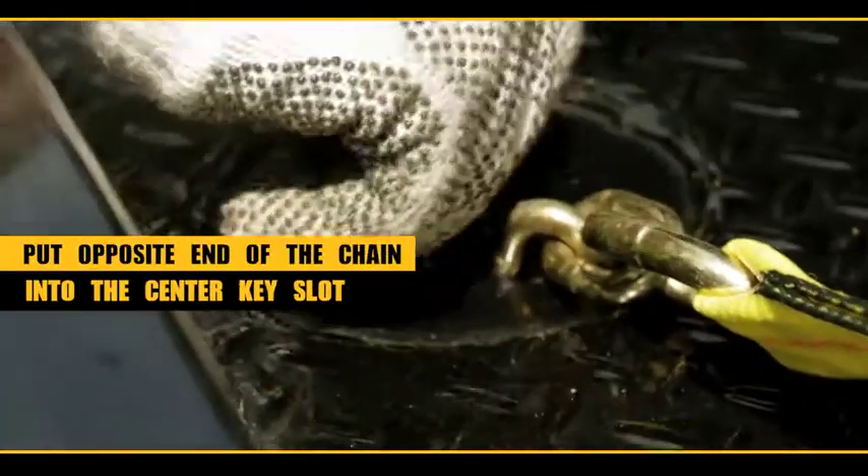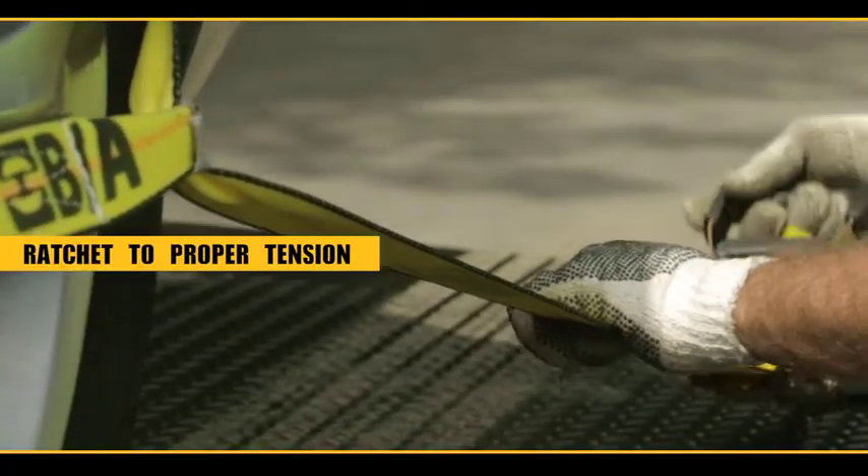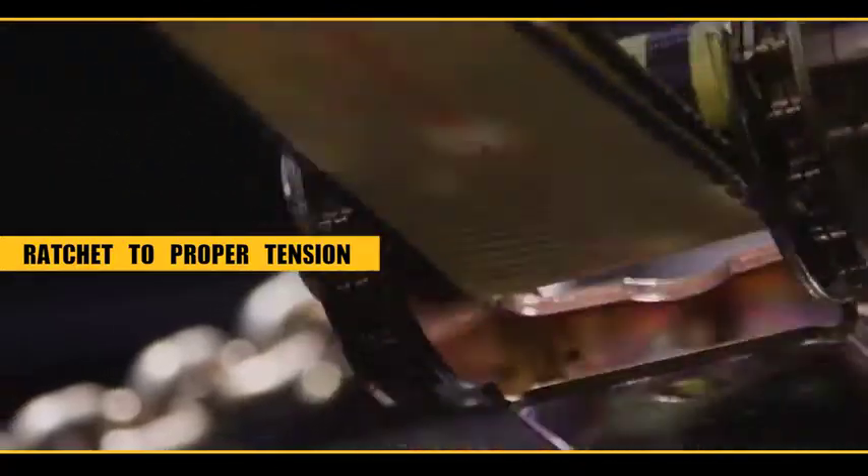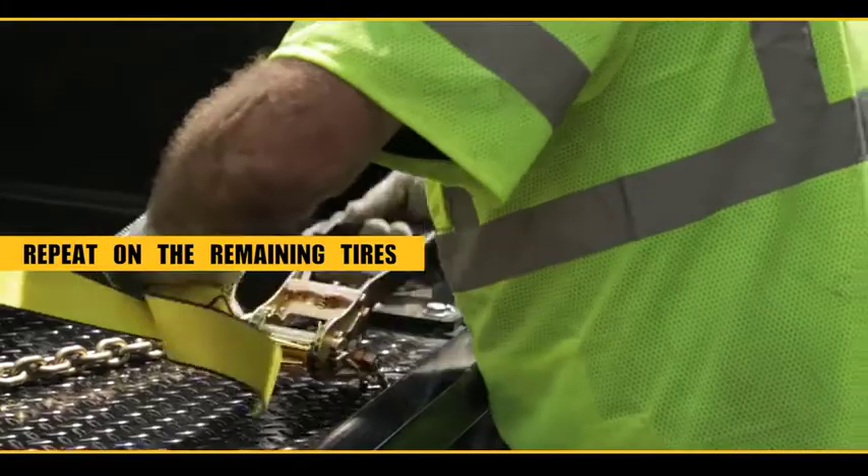Put the other end of the chain in the center key slot, pull the strap taut, ratchet the ratchet, and tighten to proper tension. Once the first tire is secured, repeat these steps on the remaining three tires.